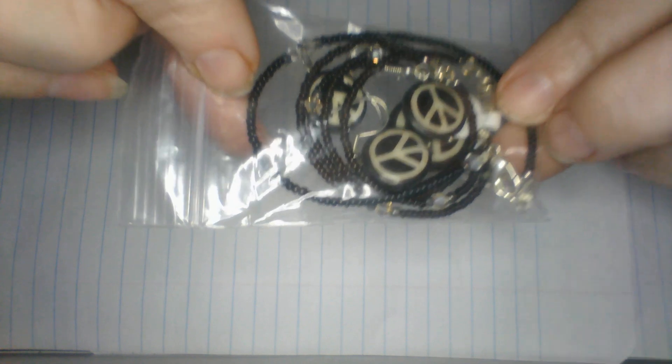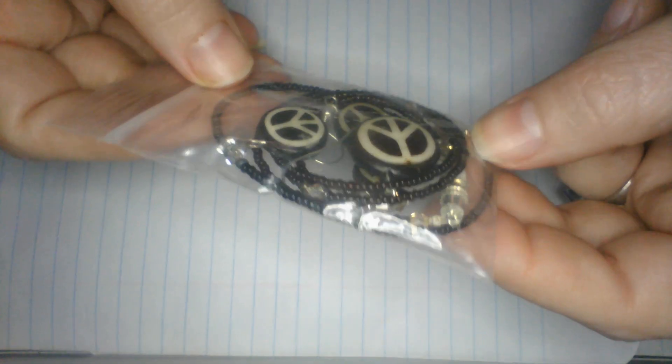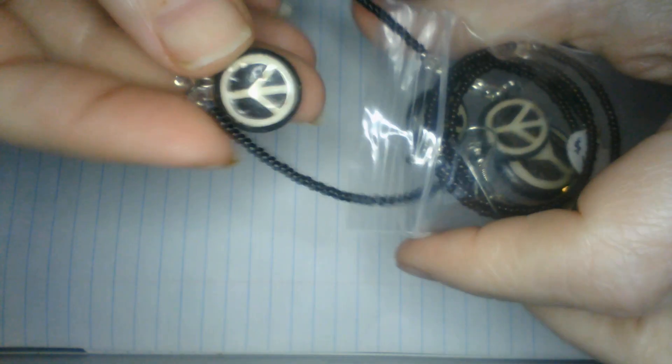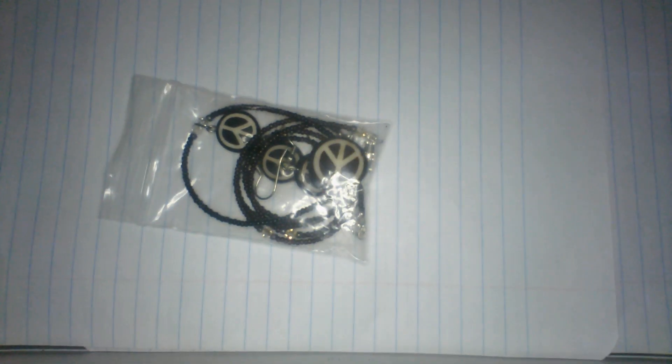Hello everybody! I have a joy jar to open and I have not opened it yet - I just took the tape off. So we're going to open it together and you guys can tell me what you think - if we got anything good or if it was just a bust. Let's get started. First off on top we have a little bag - looks like a little necklace with some earrings and it has little peace signs on it. So that's a little necklace and earring set with the peace sign.